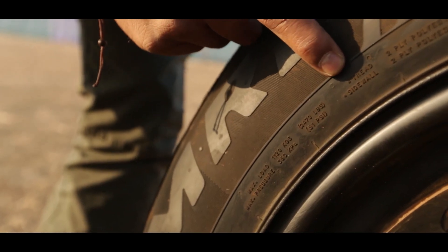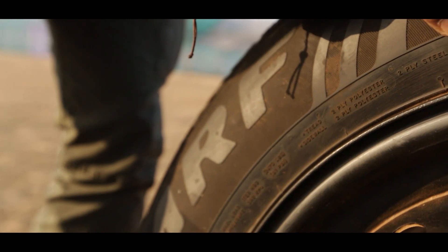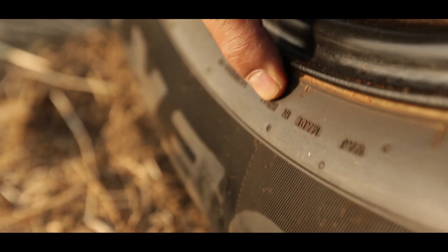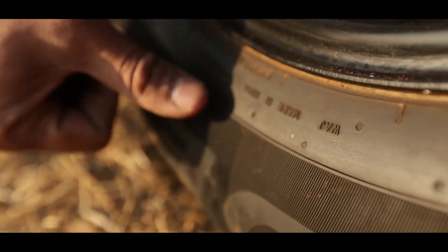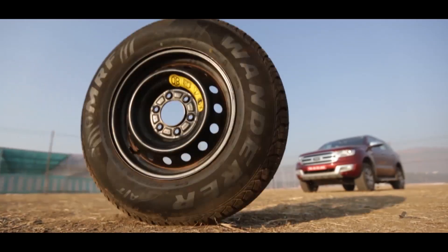Here's what the construction is made of: the tread has got two ply polyester, two ply steel, and one ply nylon. It very clearly indicates that the tyre was made in India at MRF's manufacturing facility. And then there's a safety warning and all sorts of markings all around the tyre in small fine print.